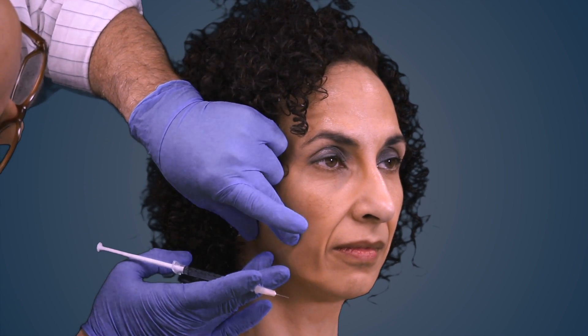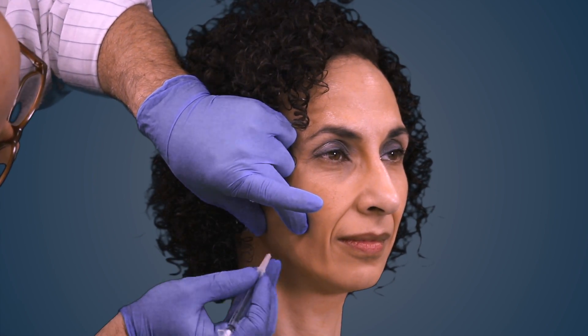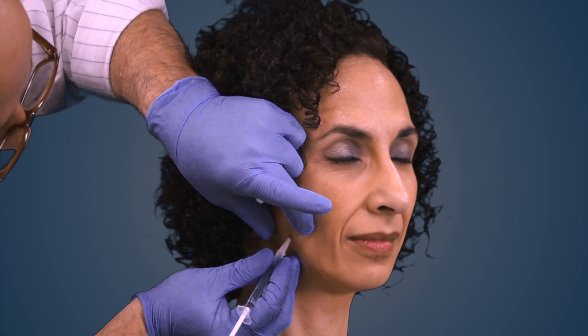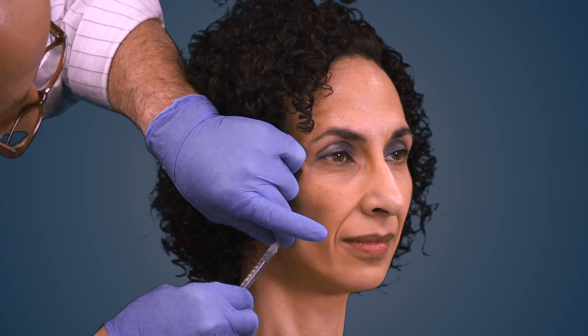We'll start the series by injecting the masseter. We'll ask the patient to clench. Clench for me please. We palpate the muscle and inject right on the muscle, putting a total of 10 units of botulinum toxin.